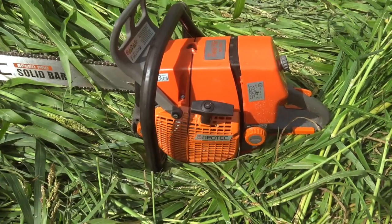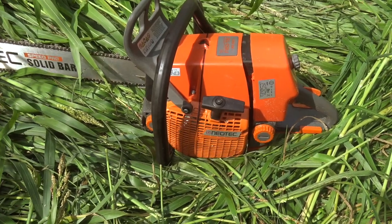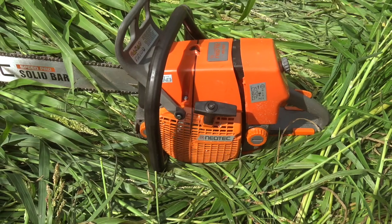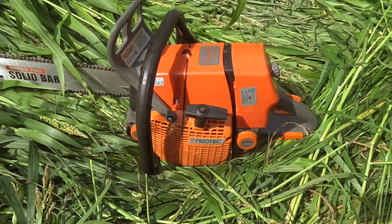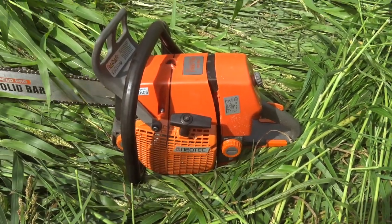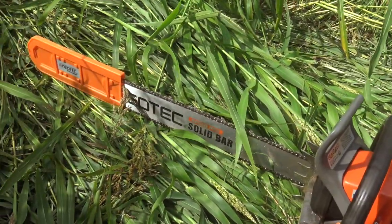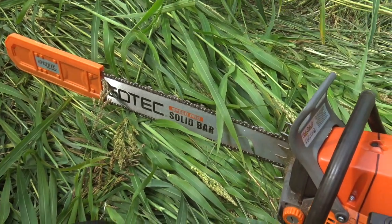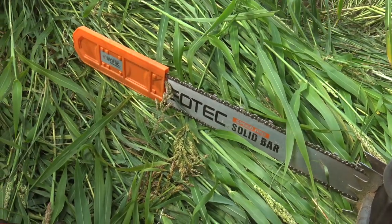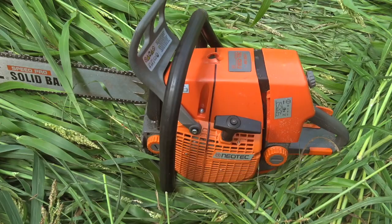That's the nice thing about these clone saws — what they're cloned from was properly engineered by, in this example, Stihl, but there's also plenty of Husqvarna clone saws floating around. The engineering was paid for by Stihl like 50 years ago. They did a really good job on it. It's a great design. It's surprisingly manageable. I love this saw. I like it so much that I've decided I'm going to buy a shorter bar and chain for it. You can get like a 25-inch bar — this is, I'm pretty sure, a 36.